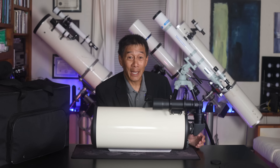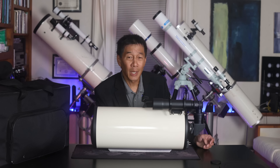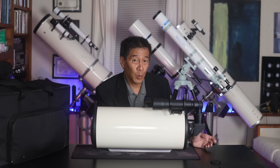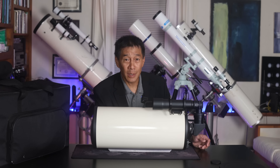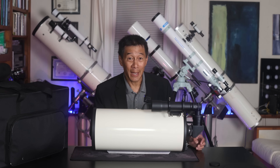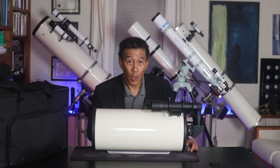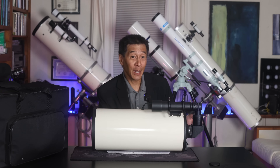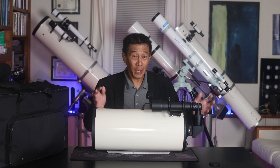This is a Russian Maksutov — it is an Intes. Russian telescopes kind of come and go in the United States based on what kind of distribution they can secure: Tal, Sovetsky, Intes. This one is an Intes derivative, probably the most common Russian telescope you'll find here in the US. There have been several versions: Intes, Intes Micro, Intes Alter, sometimes with 'Deluxe' added. Telescopes do have personalities, and the personality of a Russian telescope is all business — no fancy logos, no fancy marketing. I've even had Russian scopes with no markings whatsoever.